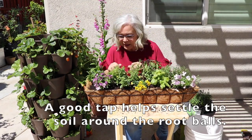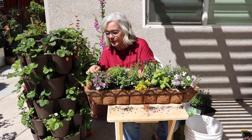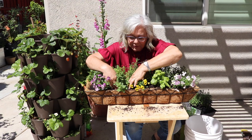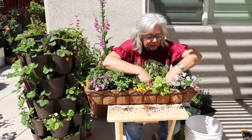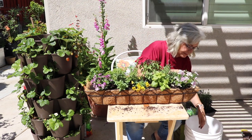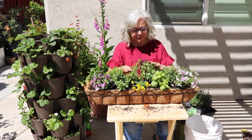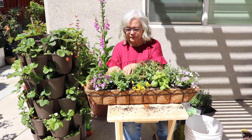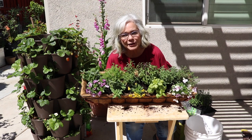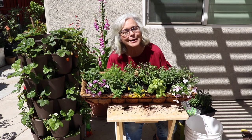I wish that you could smell this — it smells divine. And there you have it. It looks amazing, it smells amazing, and it will be used in amazing ways.